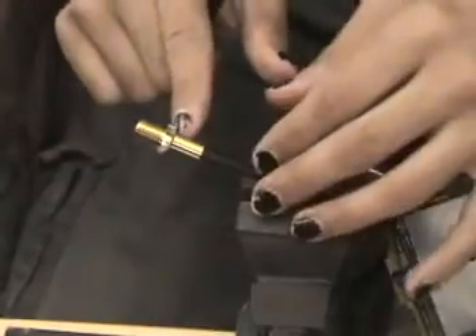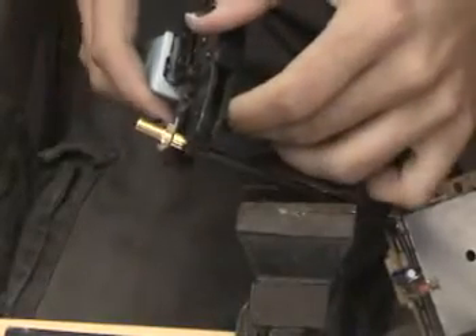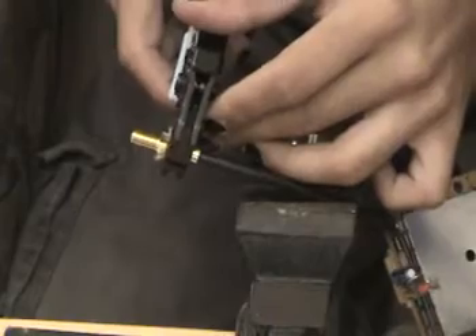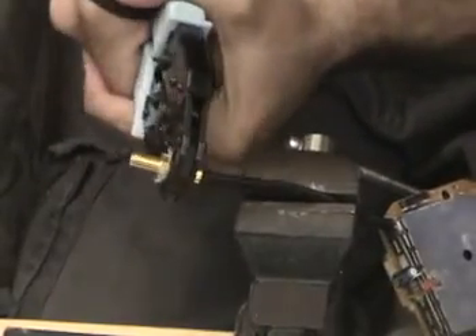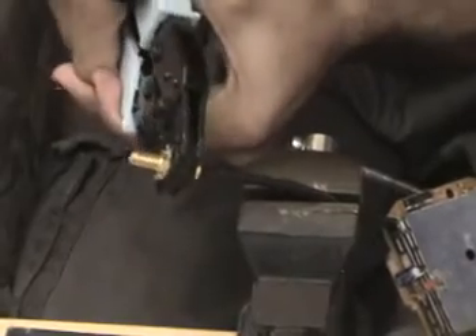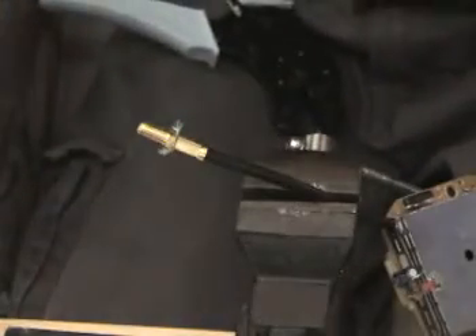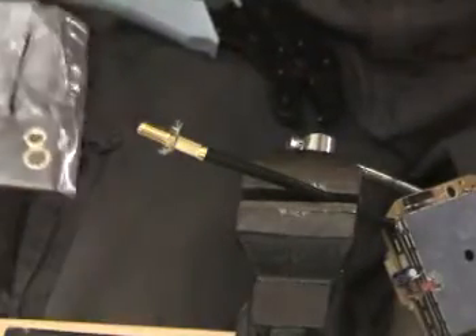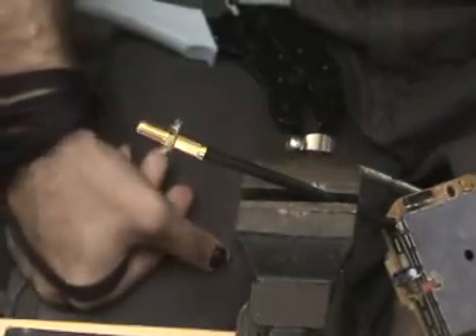Now would be a good time to take a razor blade and trim all of this off, but for time's sake we're just going to take our crimpers, put this in the proper slot, and give it a squeeze — crimped on. Now it's just a matter of taking your mounting hardware that came with it and mounting this to whatever box you want.